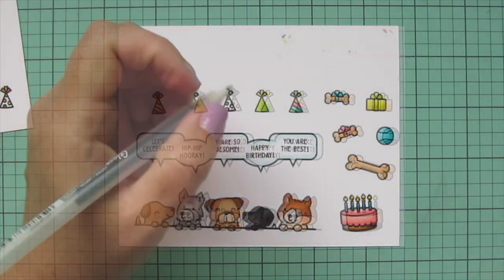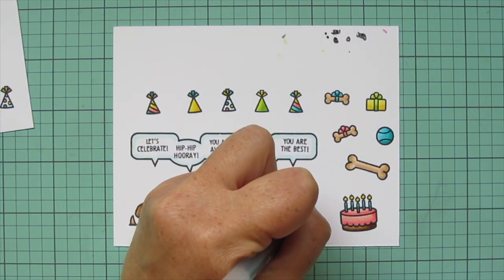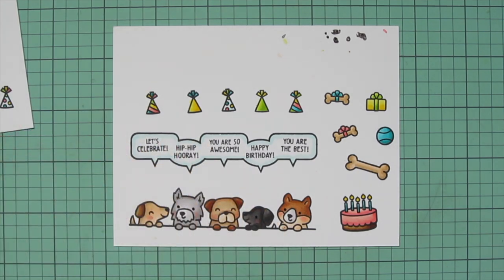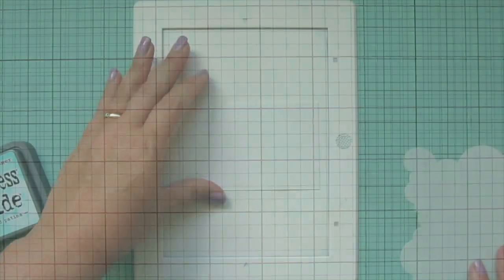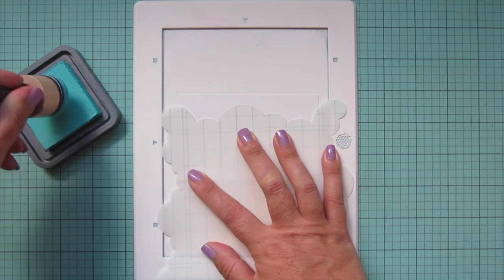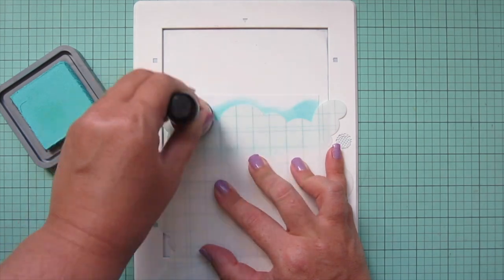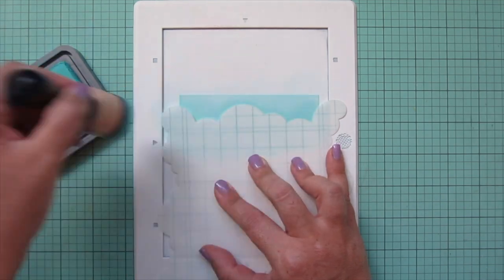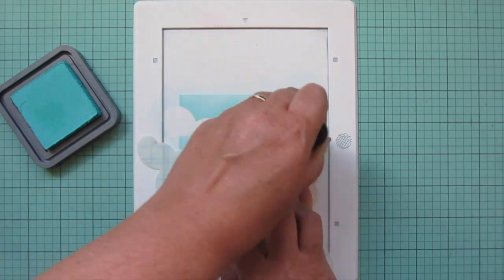Then I'm grabbing a black Sakura jelly roll pen and going over the eyes of the three dogs that have their eyes open, just to make them nice and bright and shiny again. Then I'm going to trim these images out with their coordinating dies. For my background, I'm taking a piece of Bristol smooth surface cardstock and the cloudy stencil, and I'm going to blend on some Salvage Patina Distress Oxide ink.